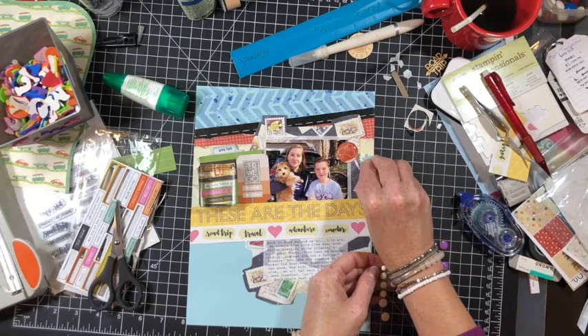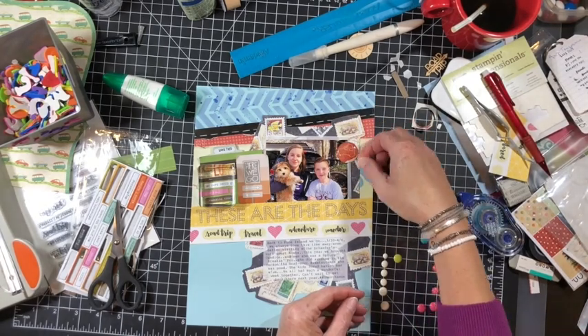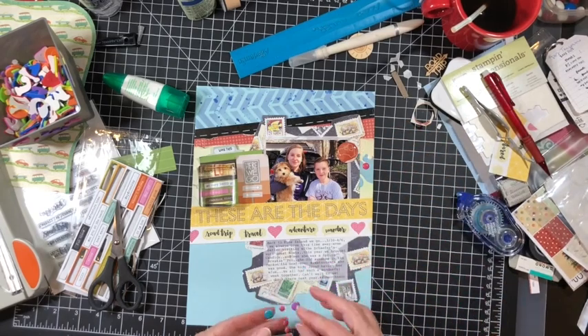This came together — this is for sure my shortest process video. It came together in total in about a half an hour. I'm going to be done here — just going to add a couple more dots and call it good.